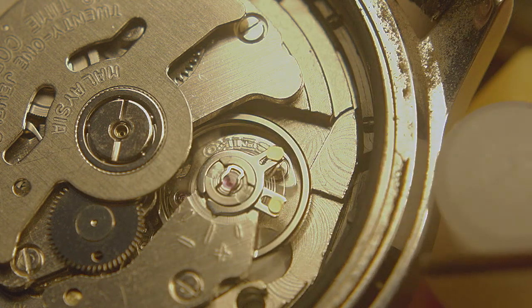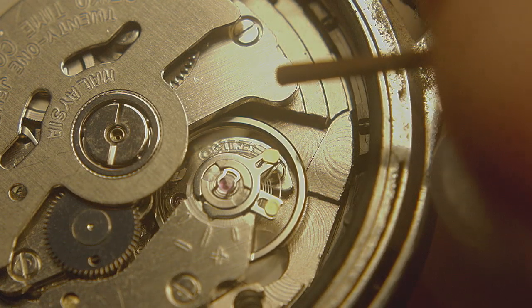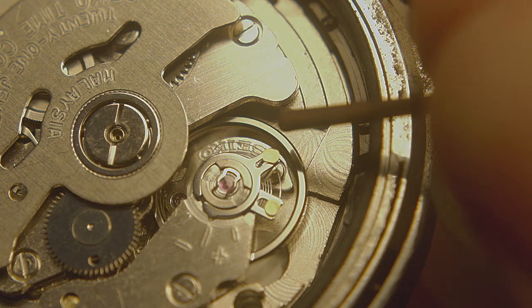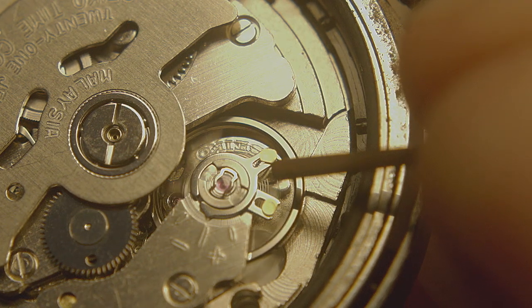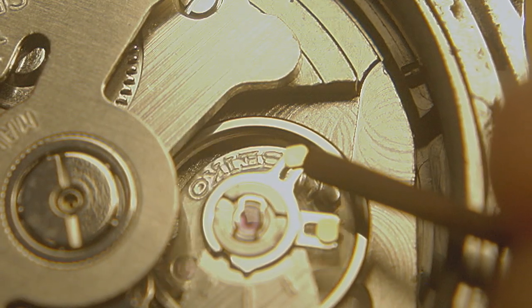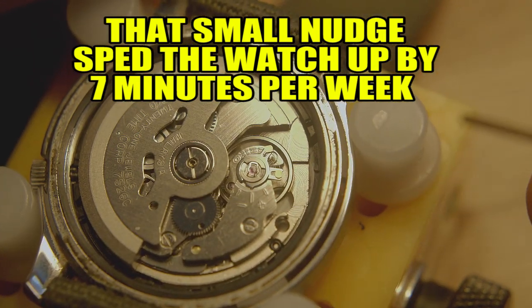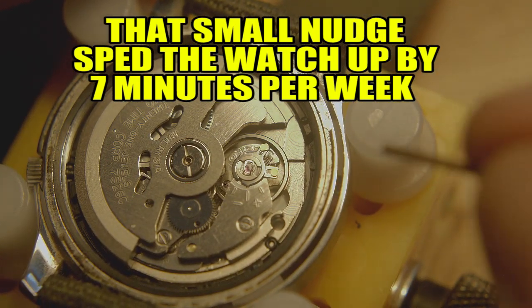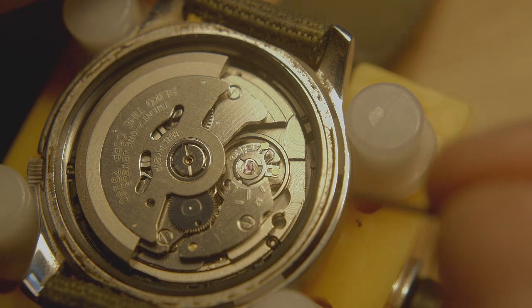I'm just going to give it the tiniest little tap because I only have about five minutes per week to make up, and I want to speed it up. So I'm just going to tap it — there we go. I just nudged it a tiny, tiny, tiny little bit. So what I'll do is close this back up, resync it with real time, and see how the watch keeps time for the week.